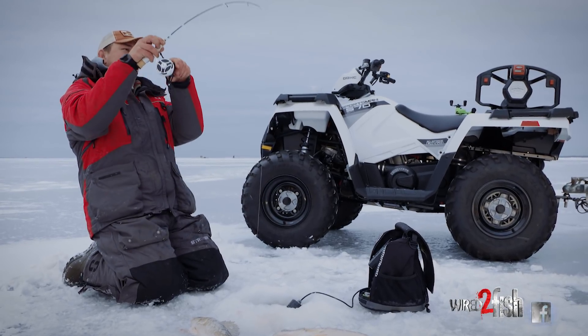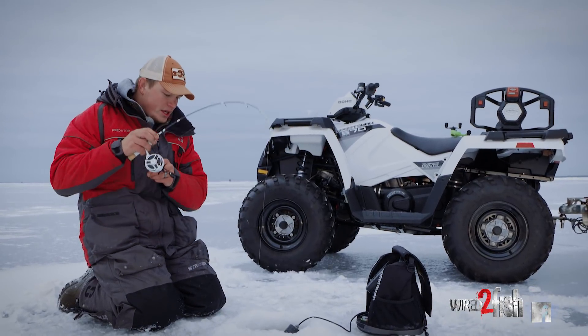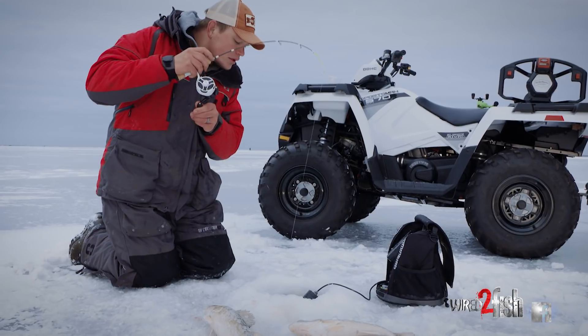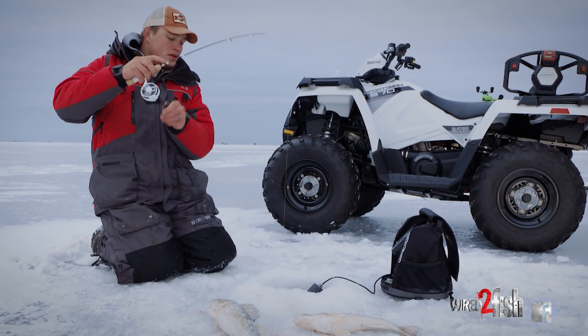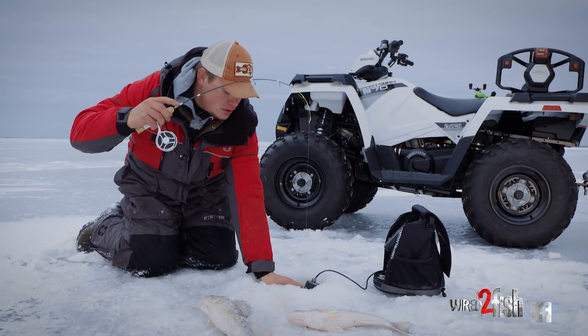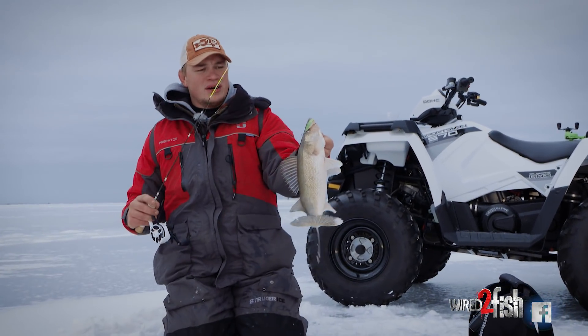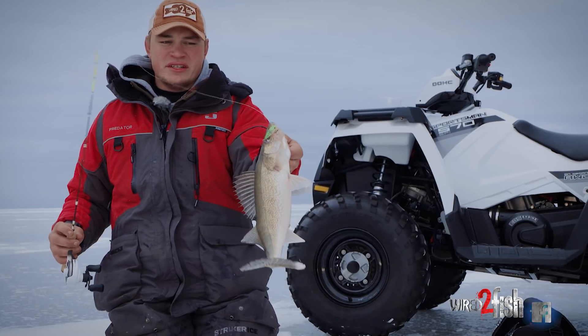Got him! Awesome! Out here today, early ice walleye fishing. Dirty water, using lipless crankbaits, covering a lot of water, getting a bunch of good eater fish.